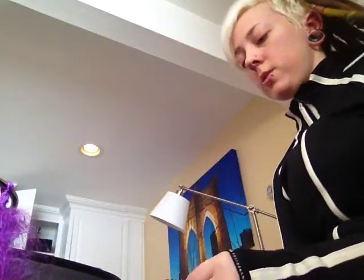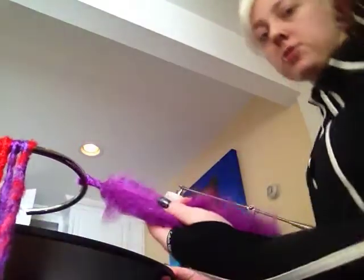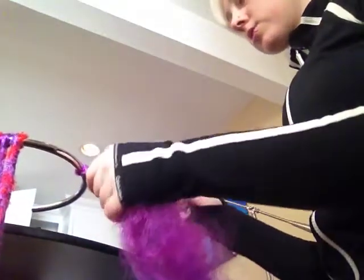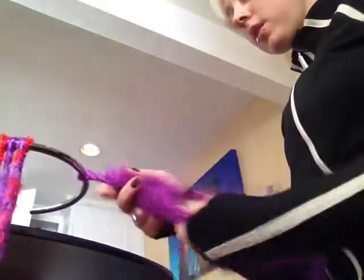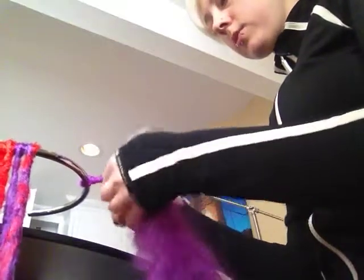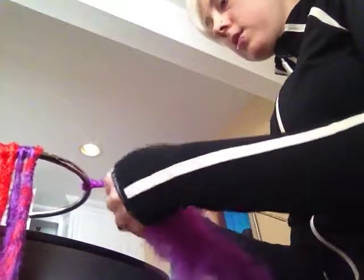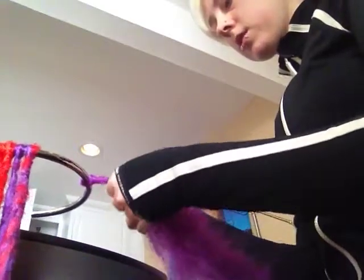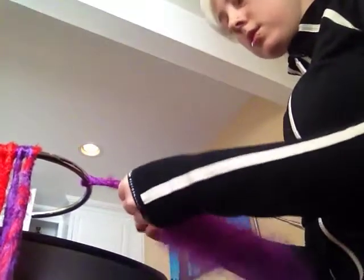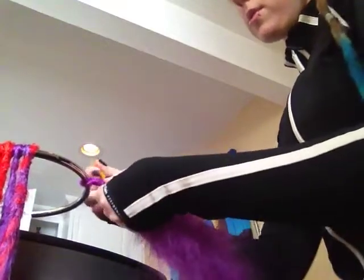Now we're going to use the crochet hook. We are going to crochet over the hair — just hold it out — and then basically just weave the hair back and forth. Each side, you go, grab the loose hair and make it into like a little braid on one side. Sometimes I like to stab a little just to push the hair up, thickening it.